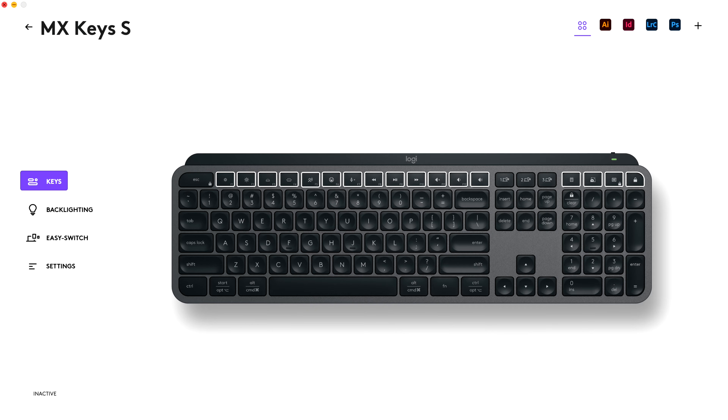If we start to compare the buttons on the keyboards, the Mechanical has two more customizable buttons on the function row. The function keys are also full size on the Mechanical, while they're a little bit smaller on the Keys S.